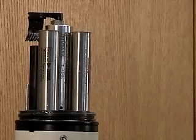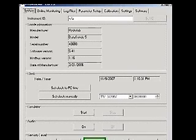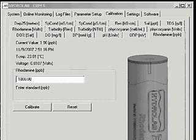Calibration. Establish a connection to the Sonde with Hydrus 3LT. Click the button labeled Operate Sonde. When the Sonde finishes its initialization, click the Calibration tab. Then click the Rhodamine PPB tab.